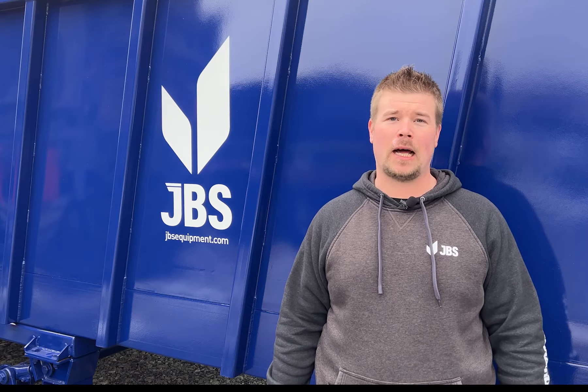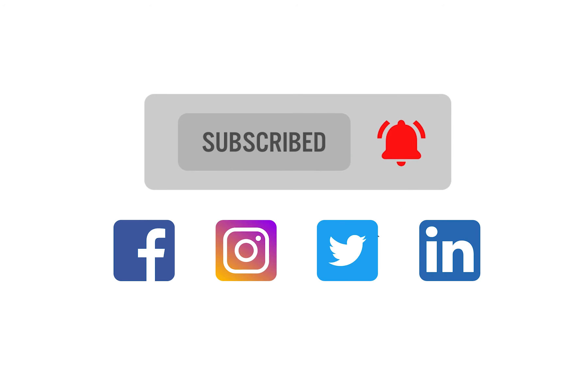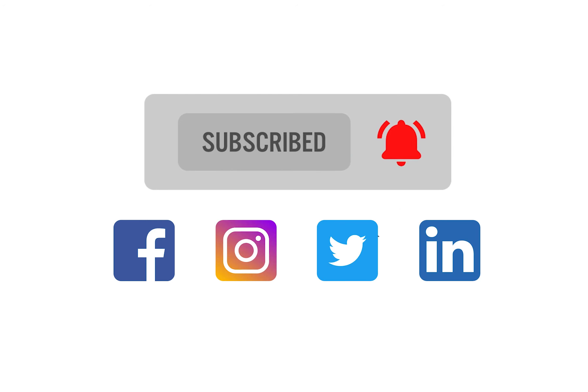Well, that's it for another episode of Tech Tuesday. Be sure to like and follow us on our social media platforms. And if you have a video idea, drop them in the comment section below.